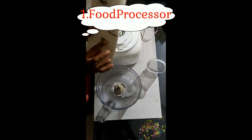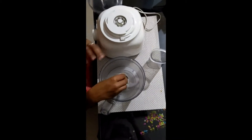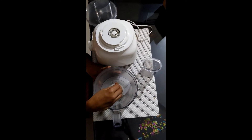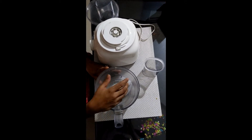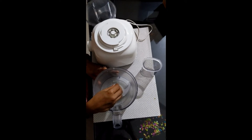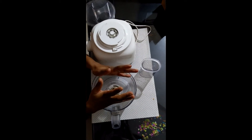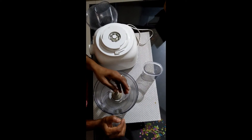Philips is a food processor. We have to put all the vegetables on top. We can put all the vegetables in our kitchen and cook everything in our kitchen.